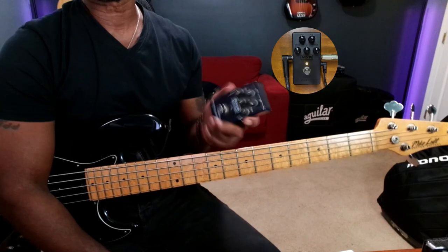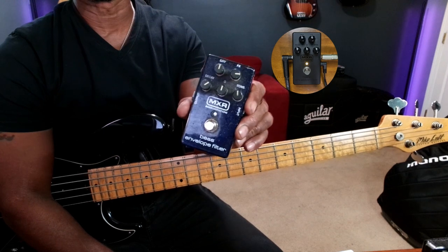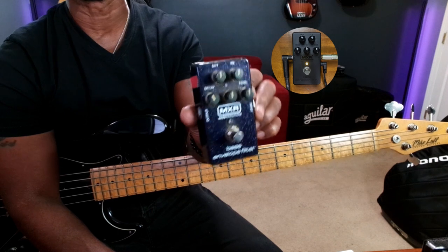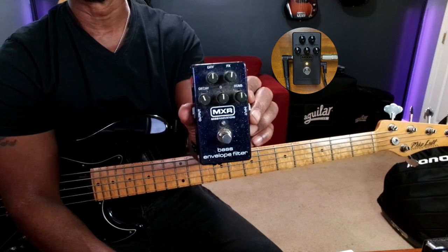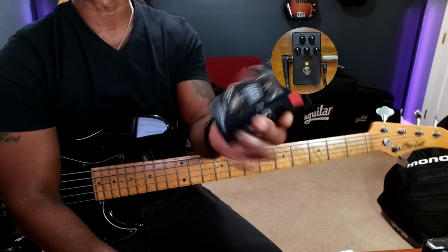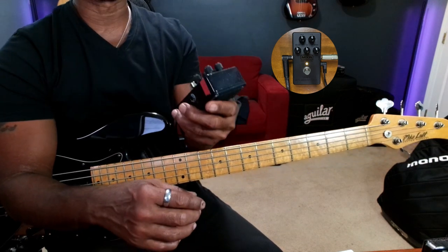Today we're going to talk about the MXR M82 envelope filter — the 15th anniversary all-blacked-out version. I'm going to go through some of the settings, play a little bit, and show you how this thing works. Just so you know, everything is the same as far as the knobs and controls. This is the older one, but it's still the M82 envelope filter.